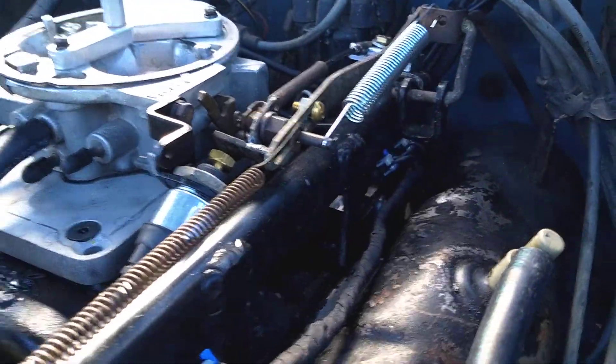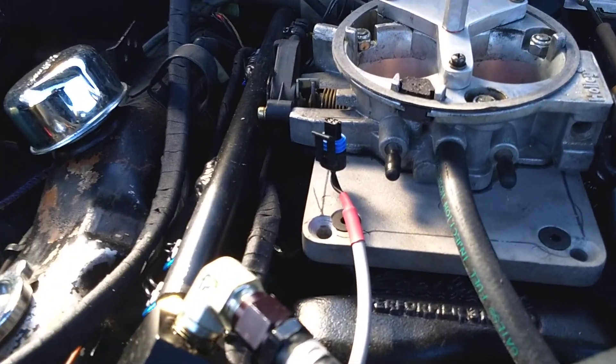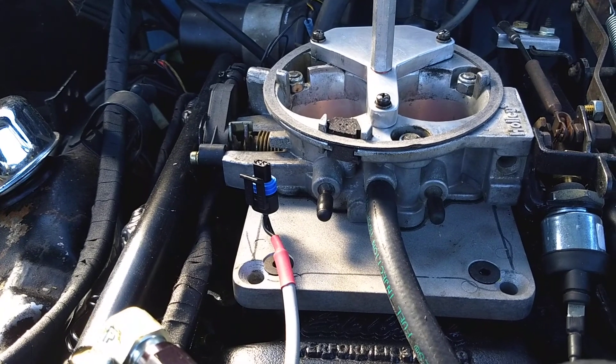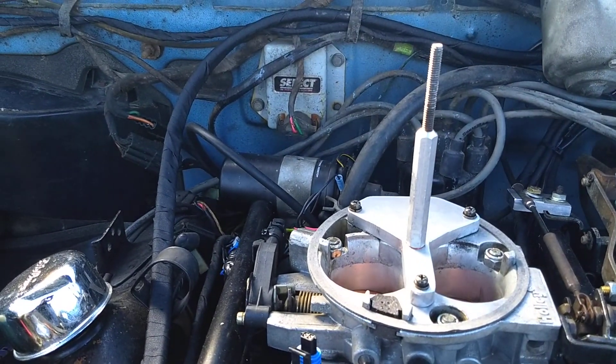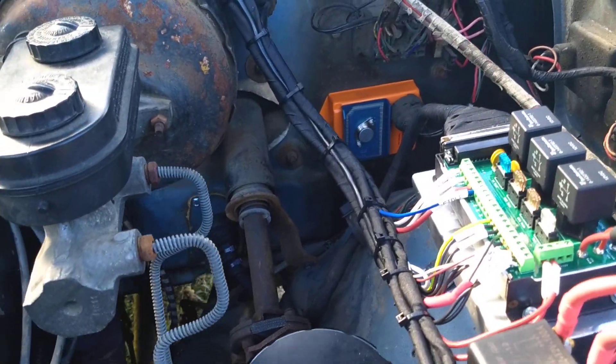You can see two injectors there, same on the other side. One plug that's off is for my intake air temperature sensor, which is mounted on the air cleaner. I'm still running the Chrysler ignition distributor coil, and I do have an orange box.